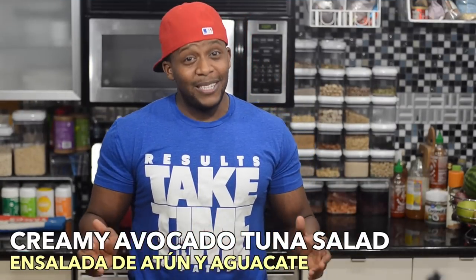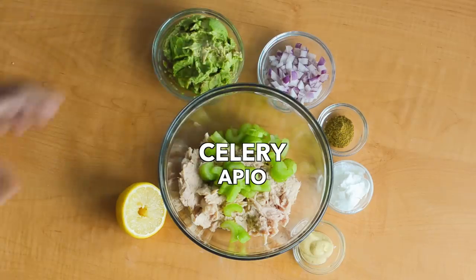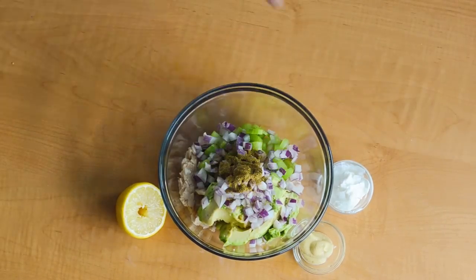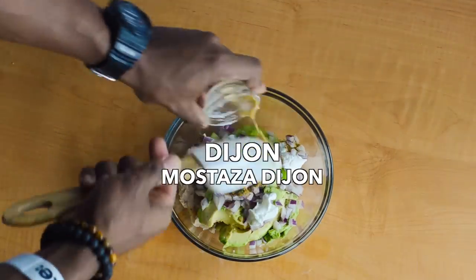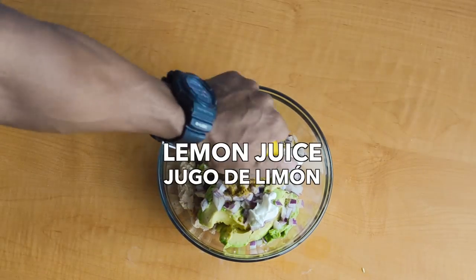Number two: Creamy Avocado Tuna Salad. Mix tuna, celery, ripe avocado, red onion, cumin, a little Greek yogurt, Dijon mustard, and fresh lemon juice.